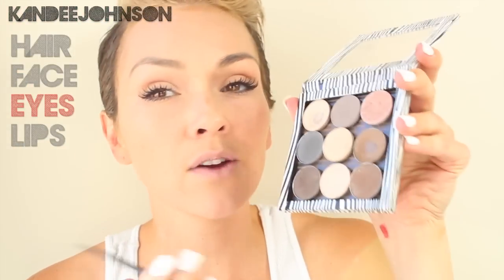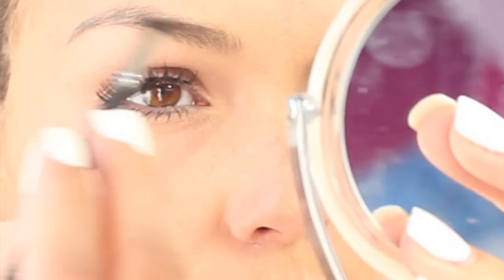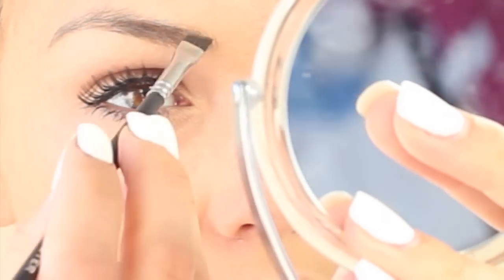All you need is an angle brush and any brown eyeshadow — I'm going to be using Charcoal Brown from MAC. Her eyebrows pretty much go straight across, so I'm going to try to do that same shape as well, coming down a little lower and taking my arch down.